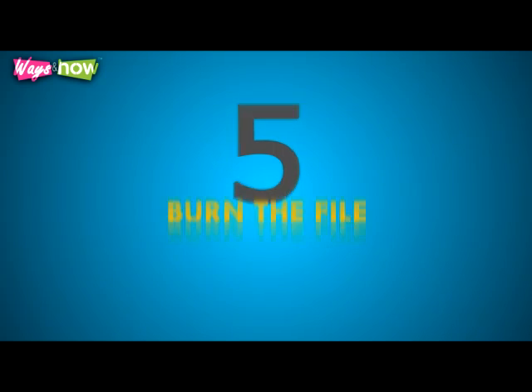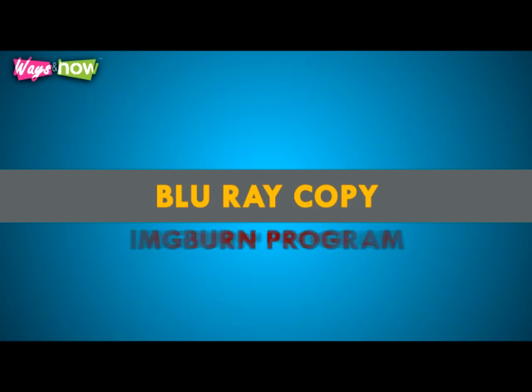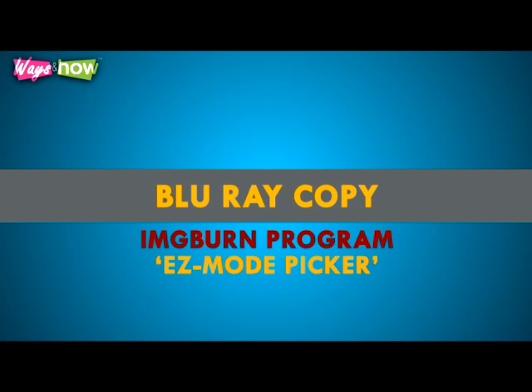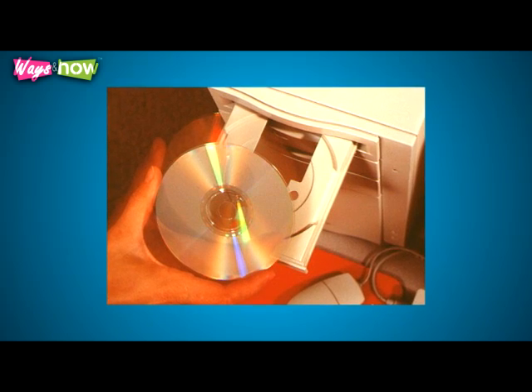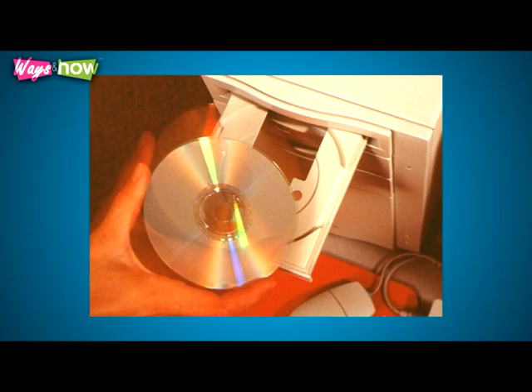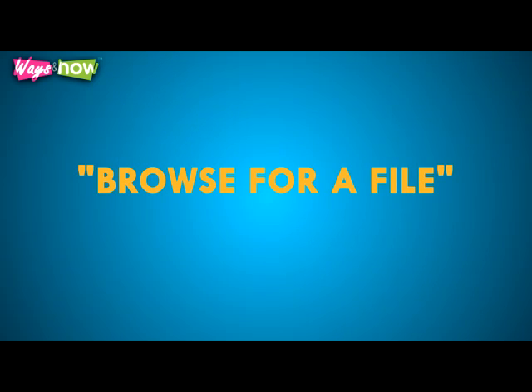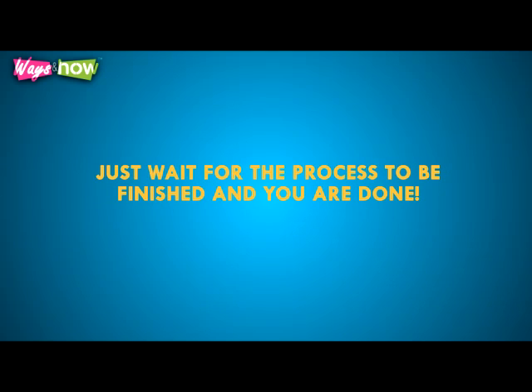Step five: burn the file. This is where we actually create the Blu-ray copy. With the ImgBurn program, find the easy mode picker and click the write image file to disk button, or you could choose the mode menu found on the top menu and choose write. Last, insert the disk that you will burn the content into, make sure that the disk has sufficient space, then click on browse for file, and finally write. Just wait for the process to be finished and you are done.